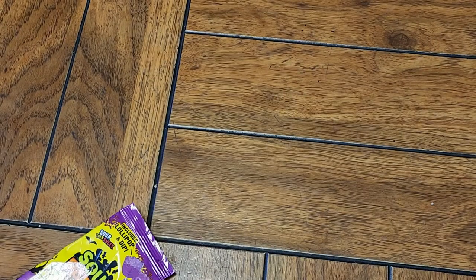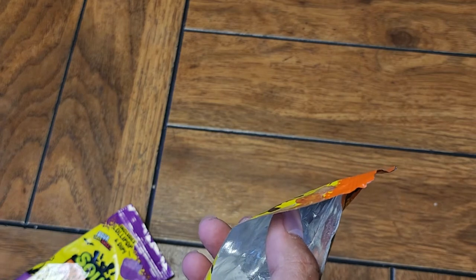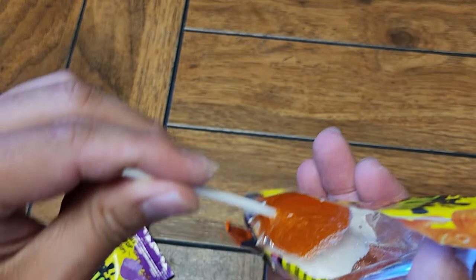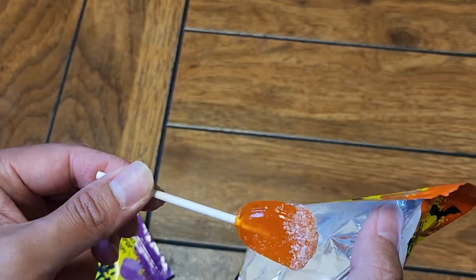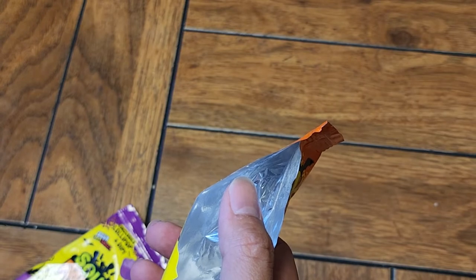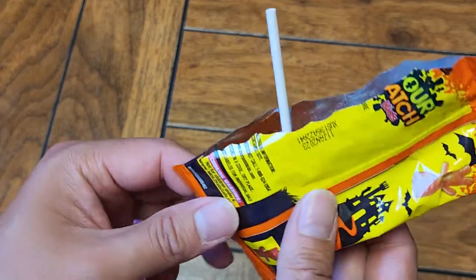We've got an orange one here. Does it taste like the regular orange candy? Yep. Now the dip — you're going to dip it in there. It won't stick unless you suck on the lollipop first or lick it. It's actually not very sour. I was thinking this powder is like pure sourness, but it's not as sour as I was thinking — it's getting a little bit there, but it's not like a Warhead level. Not bad. The orange lollipop is just like a regular orange lollipop. Pretty good.